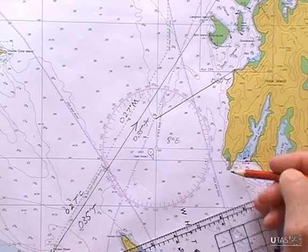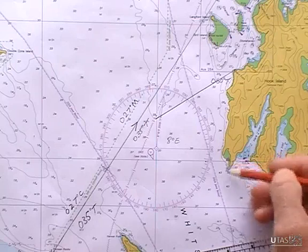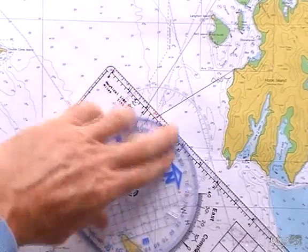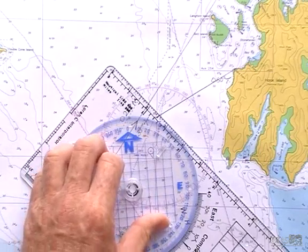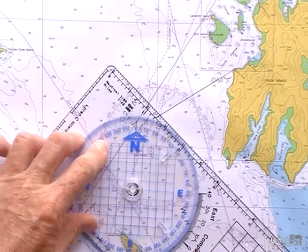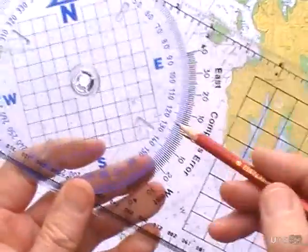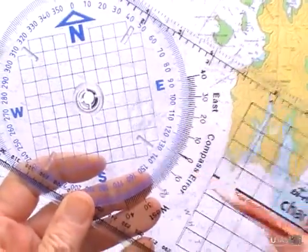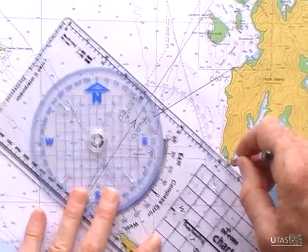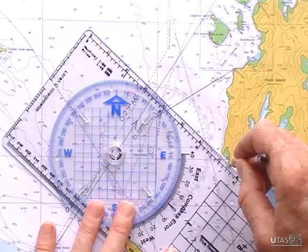And say if I had the southern — or the southwestern point of Hook Island here — say if that was bearing 130 degrees, I would set my protractor to 130, again put my pencil on the point, then line up my blue grid with the lines of longitude or latitude.